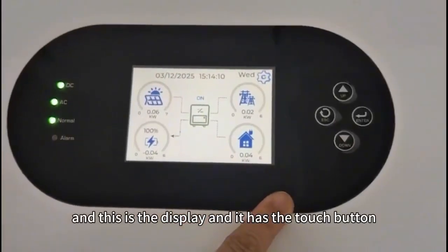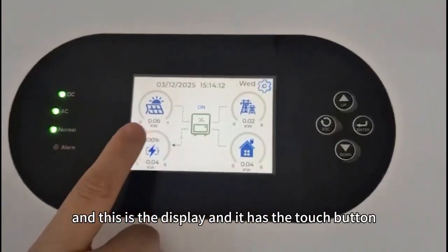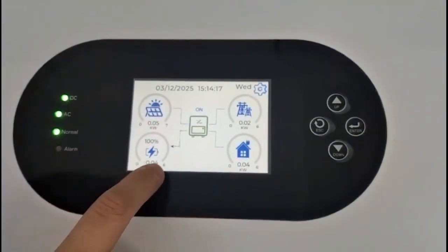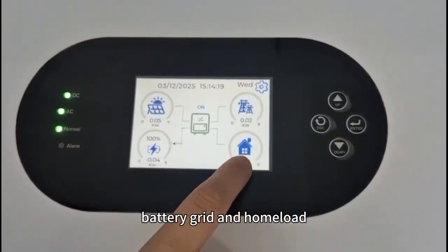This is the display and it has the touch button. You can see these details — it has the date and the PV, battery, grid and home load.